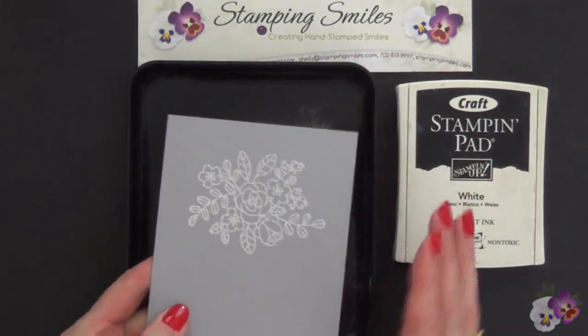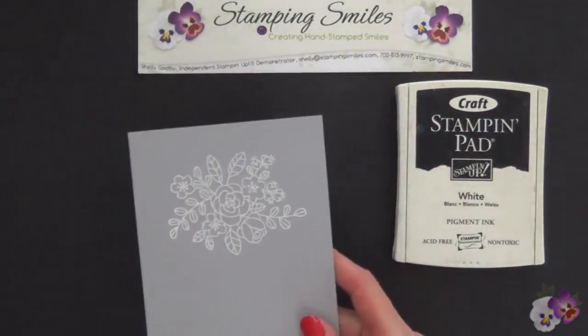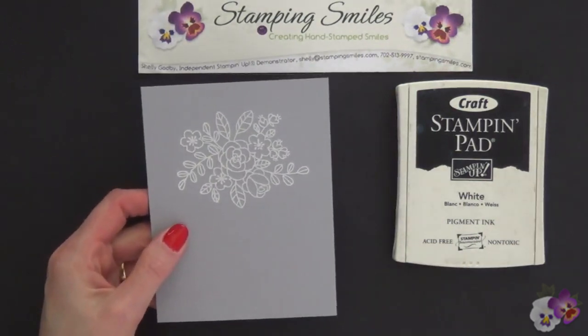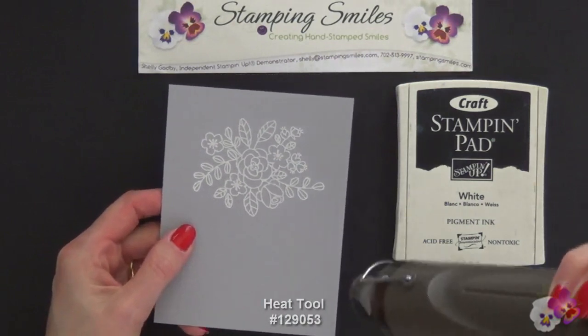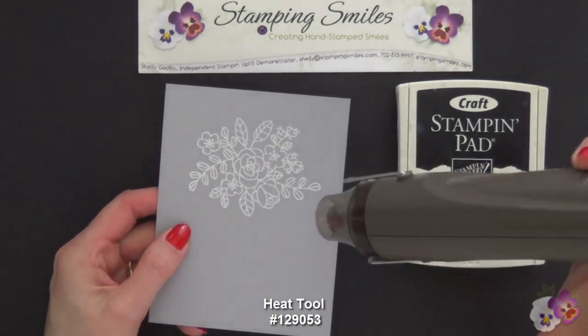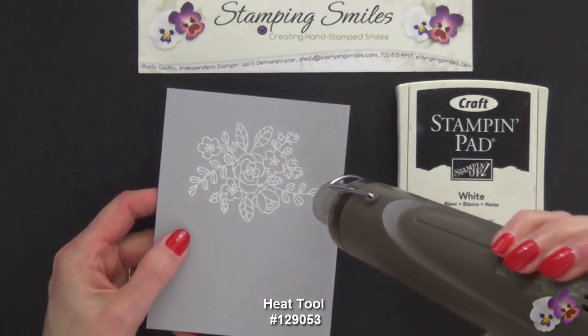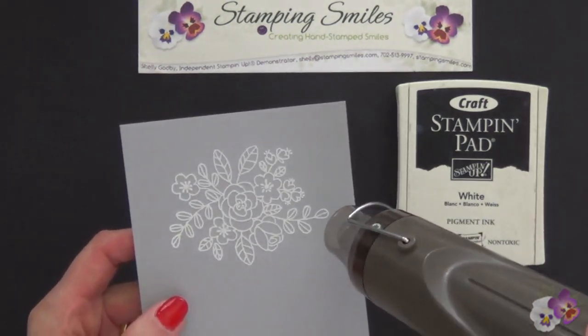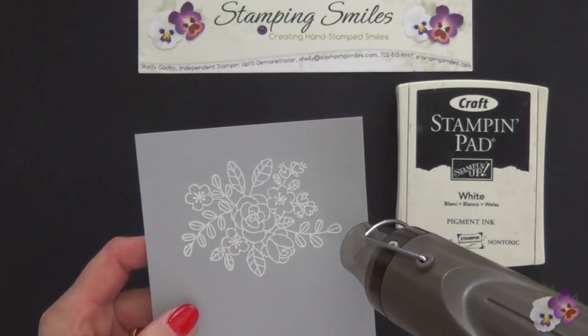Shake off any excess. Now I need a heat tool because we're going to melt this. It's just like magic. This has two settings — the second setting is the highest for heating. Let me hold this up. You hold the heat on there until you see it melt.